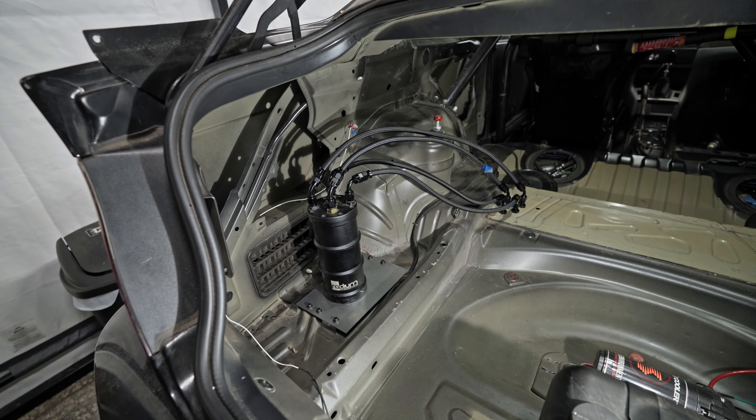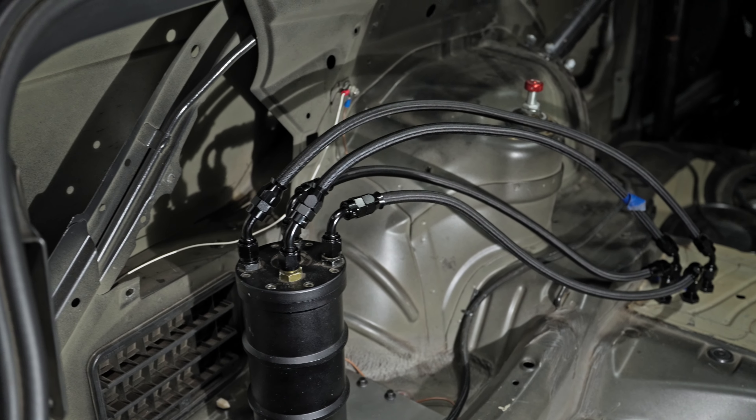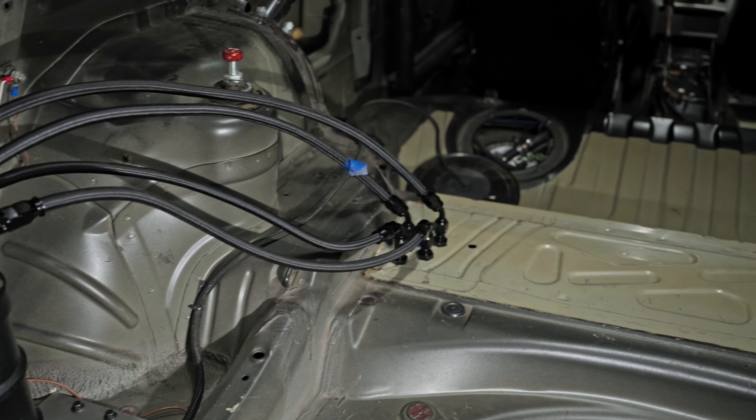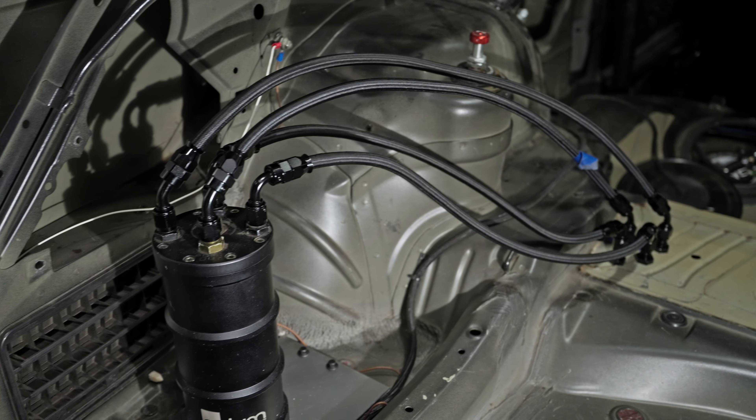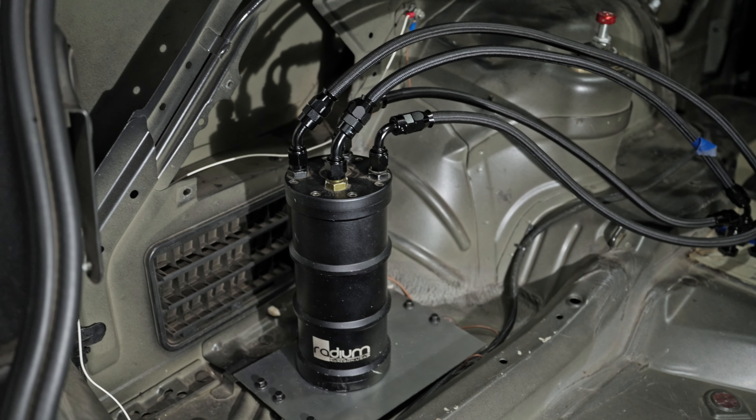I am done. Everything is tied up and looking good. Hopefully there are no leaks. I'm finally done with all the plumbing for the surge tank — so glad it's over, because it took a while. I had to backtrack a little bit and drill some extra holes, but I'm done for now. Tomorrow I'll probably hook up the electrical so I can finally start her up. Until the next one.